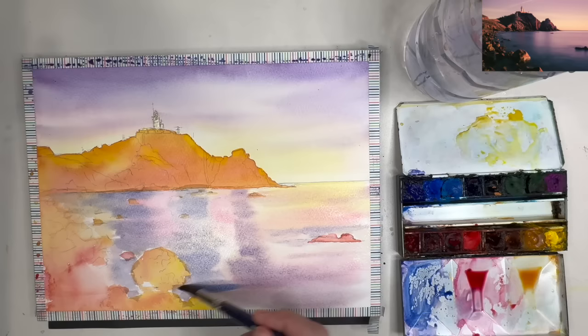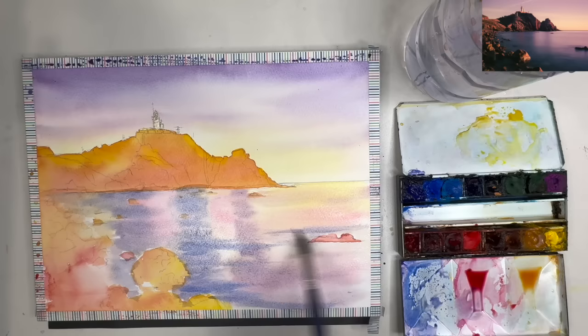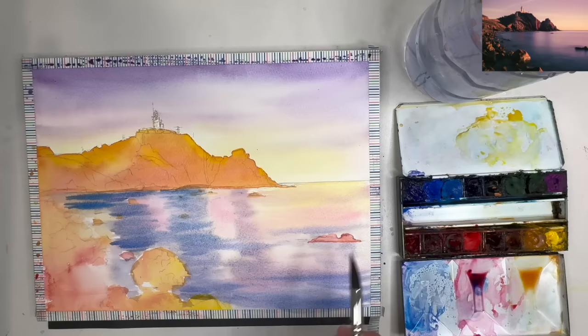I've added a touch more blue — ultramarine on its own — painting damp into damp using the size 8 mop brush. It's a stronger tone and value, and being in the foreground it creates depth in the painting. I'm sweeping it across to create ripples in the water, working my way down with that ultramarine which has about five percent phthalo blue in it, with hardly any water — using the dampness of the paper to paint with.